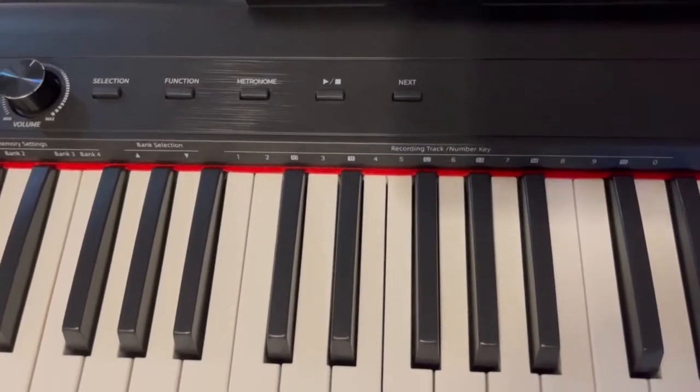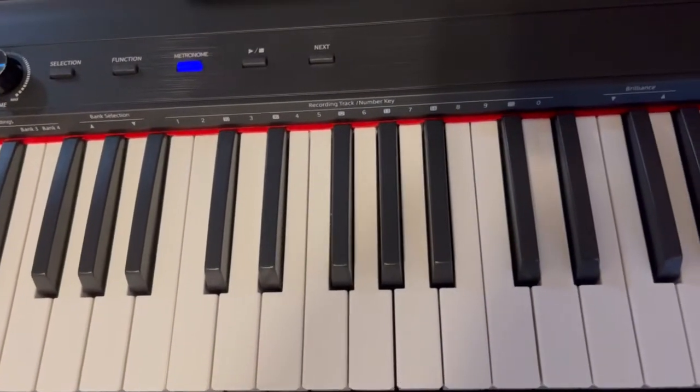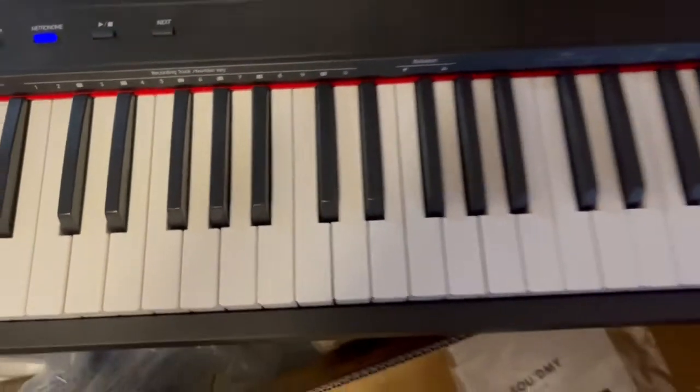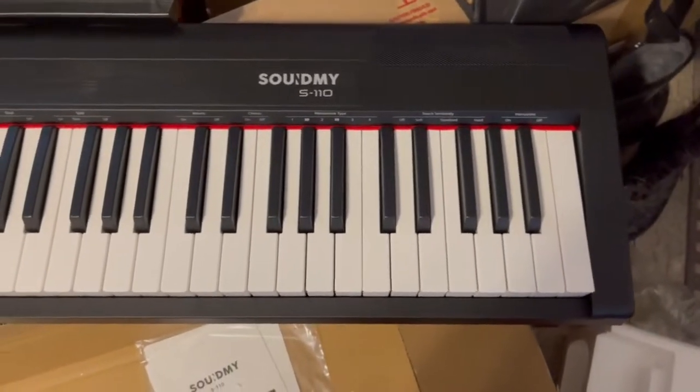It even includes a metronome to help you with your timing, and you can set it up on different kinds. It includes a full keyboard — you have all your keys, not just those shorter ones. This has everything.